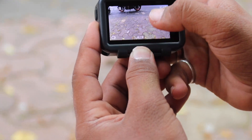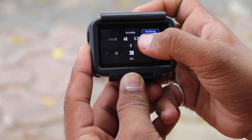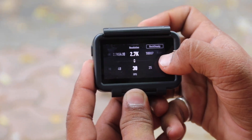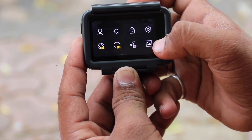You can enable Rock Steady. The main function of Rock Steady is that you will get stable footage. If you click the blue button it will turn off, and if you click the mode button it will be enabled. In this mode you can swipe down to change the brightness.